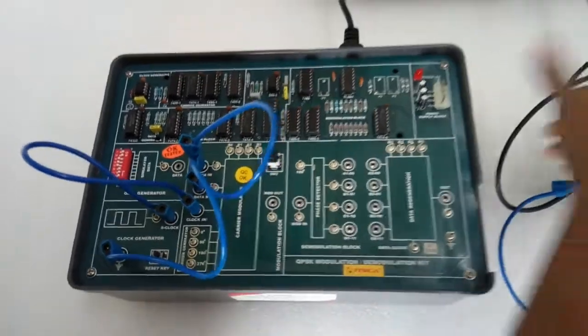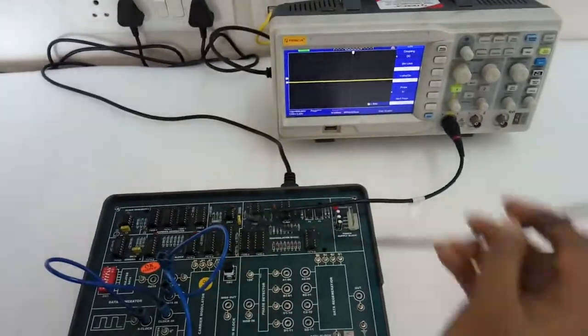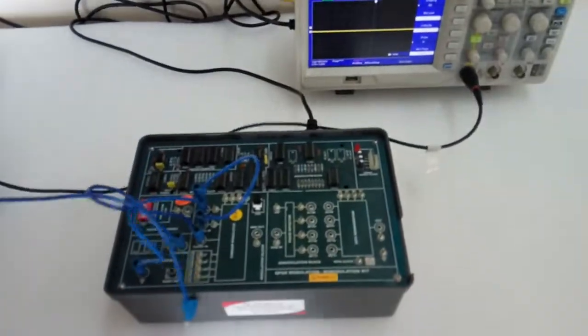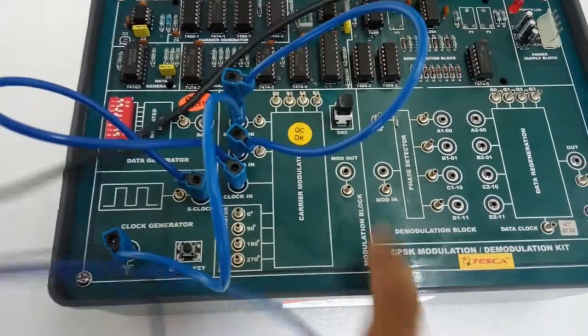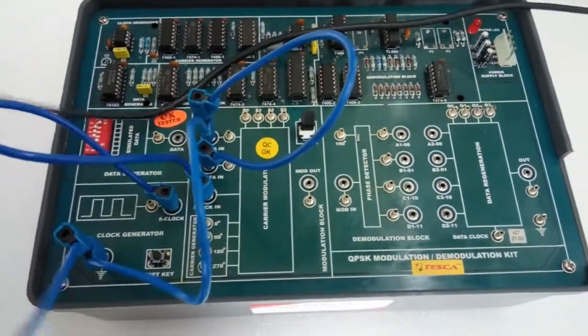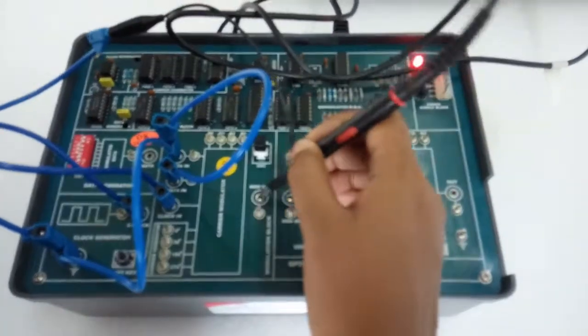Now we will observe the different types of waveforms at the different test points given in the kit. First we will observe the modulated output, so connect the negative lead to ground, turn on the kit, and observe the modulated output.